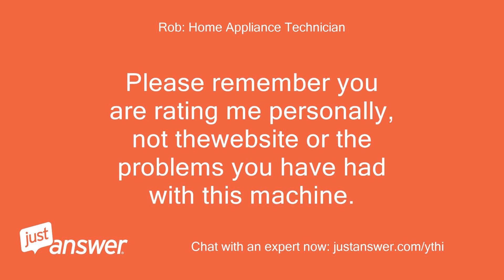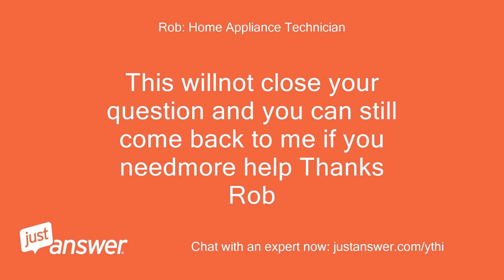Please remember you are rating me personally, not the website or the problems you have had with this machine. This will not close your question and you can still come back to me if you need more help.